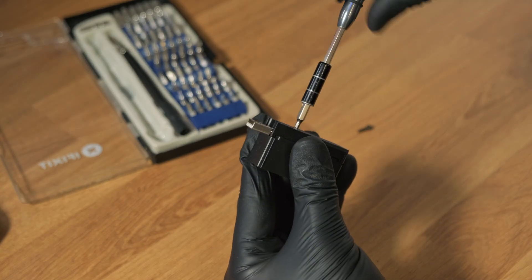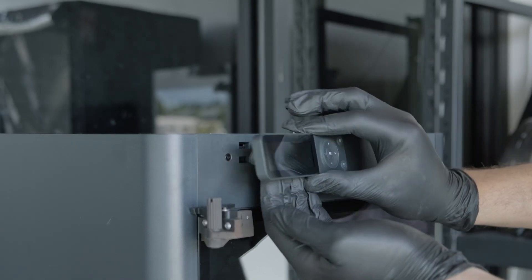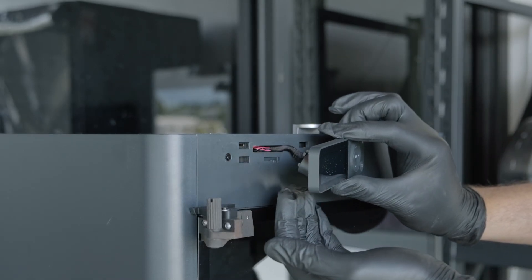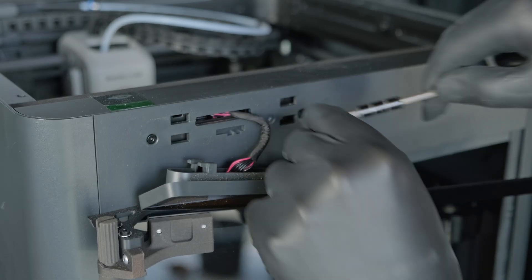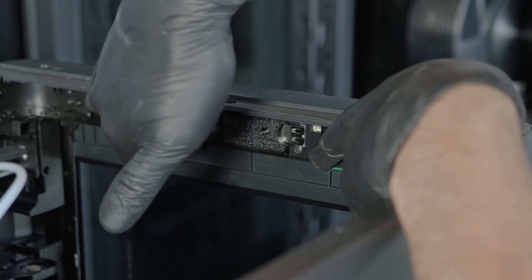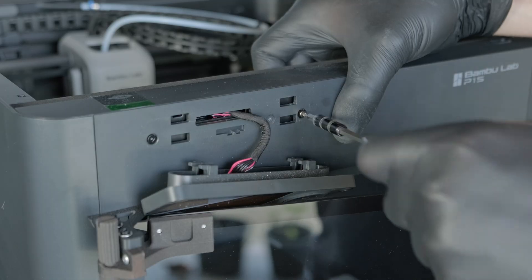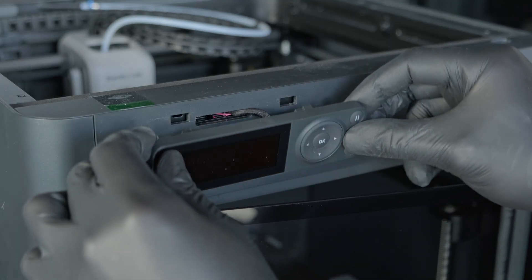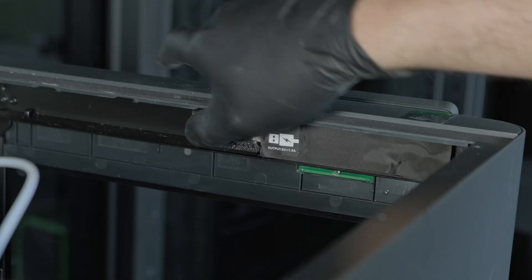Let's head over to the printer. You'll need to remove the screen — simply push it up with one hand while pulling it right with the other, and it should pop right off. Remove this screw. Now all you need to do is plug it into the original USB port inside the machine. Use the remaining screw that was provided and screw it back into this hole, then slide the screen back on. Now we have two USB ports at the front.